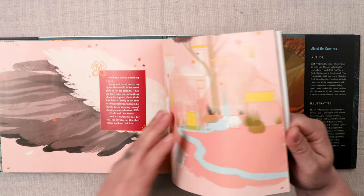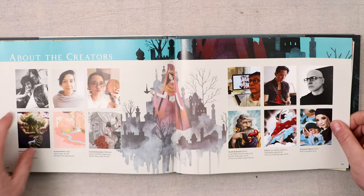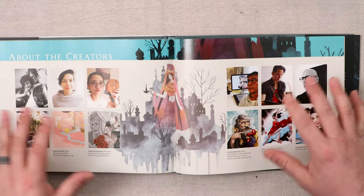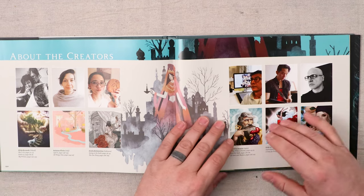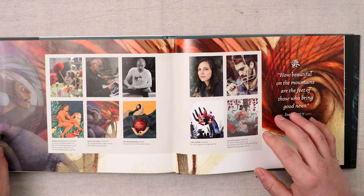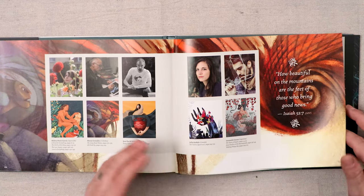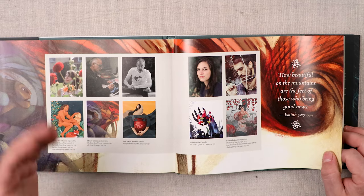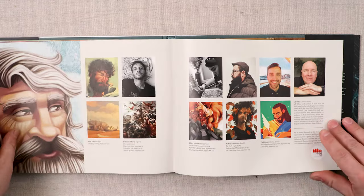As we get toward the end of this edition, it goes into a 'About the Creators' section, which is great to see. You can see all the artists and a little depiction of their art that gives you an example of their work. It's really awesome — I love that we have men and women of different ages who contributed to the art of this edition.